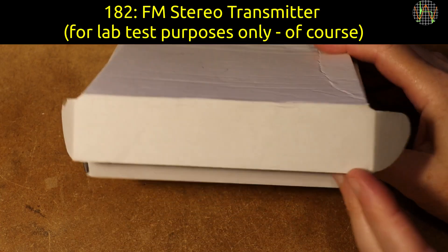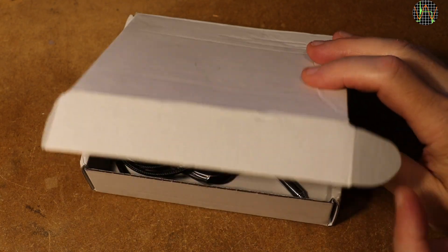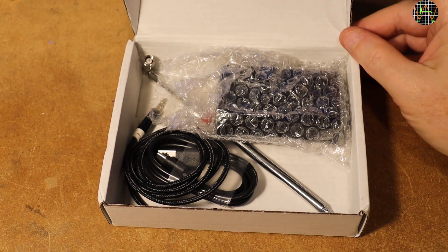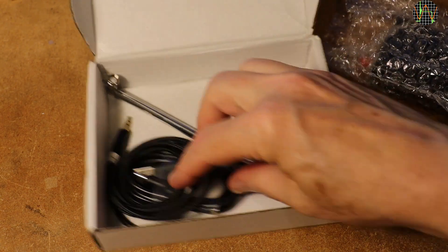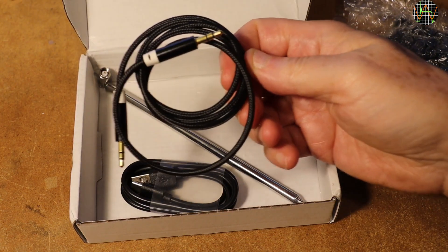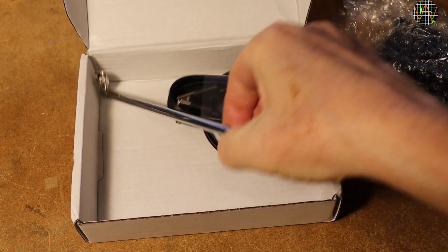Hi there. Banggood sent me another thing for review. It came a bit unexpected and in a plain box, so I had opened it already and this is the unbox reenactment, so to say. I do not get paid for the video, but I do get to keep the thing, so I mark it as promotion, but as you know, that doesn't stop me from giving you an unbiased review.